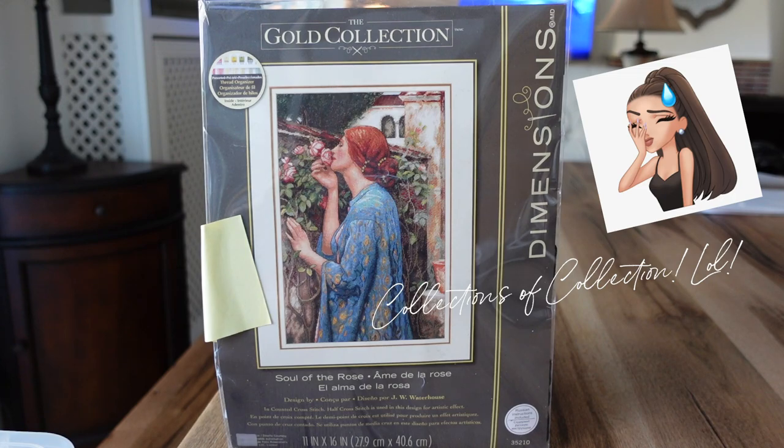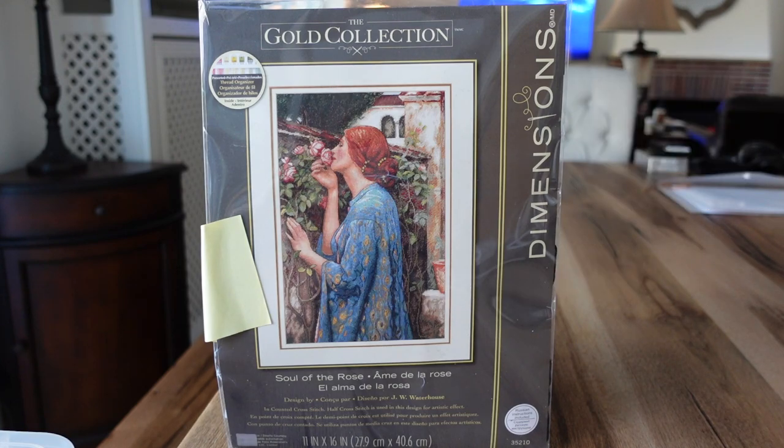I've just been starting to collect these very recently so I don't have a lot, but what I do have I do like. Some I don't know if I'll ever stitch, but some I absolutely love. I like them recently because here it's a little bit harder to kit some patterns up, and I love that with Dimensions, what you see from the picture is what you get. And it has everything that you need inside the kit.